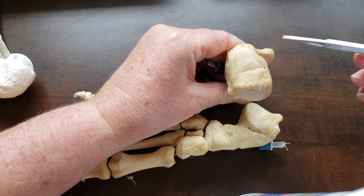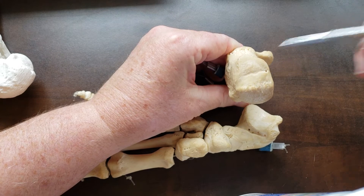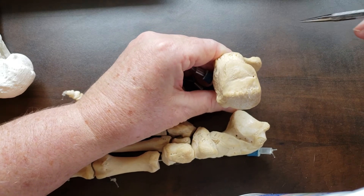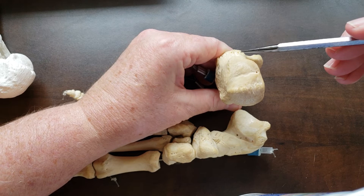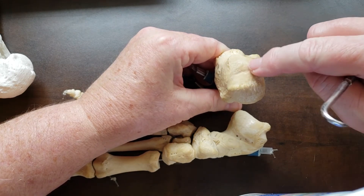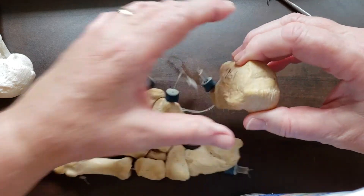On this posterior view of the calcaneus, you can see a smooth area on the superior or proximal part, and then a roughened region below it where the Achilles tendon attaches. When you dissect and cut the Achilles tendon, you'll see Kager's fat pad deep to that tendon. Then you can put your finger deep to the tendon where the bursa resides — this is called the pre-Achilles bursa, though it goes by multiple different names.